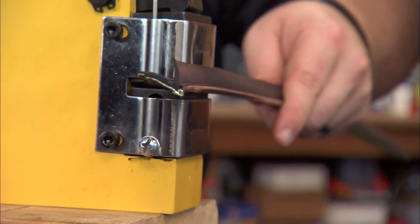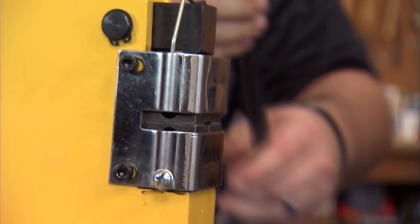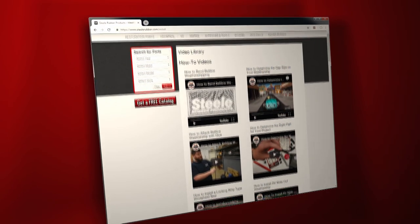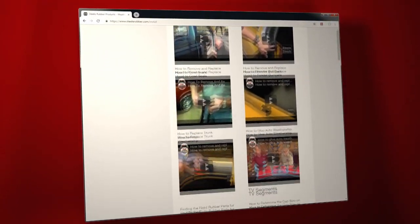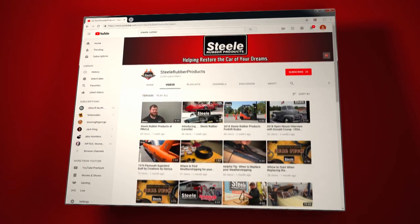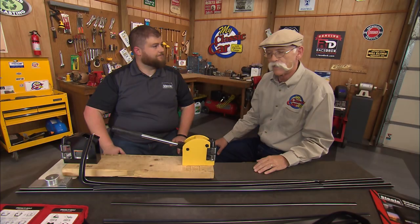That's the how-to of how to bend these. We've got YouTube videos that go into detail about how to get the bends right where you need them on our YouTube channel and on our website. If you want to learn anything more about any of these Steel Rubber Products parts or how to make them fit your car, log on to SteelRubber.com.